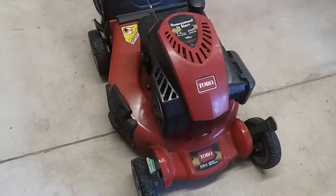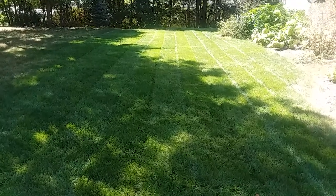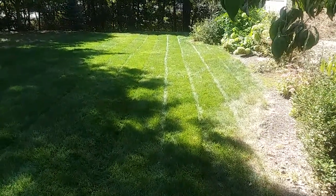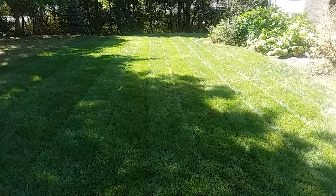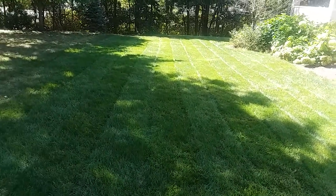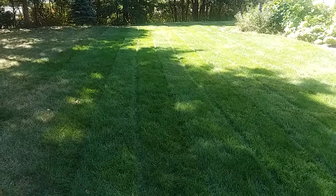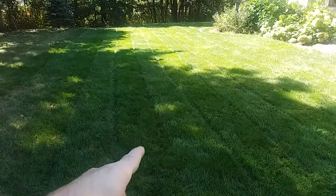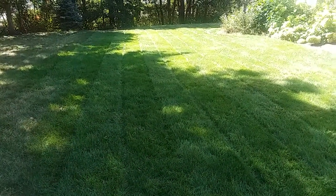I'll show you what I mean because I just did some cuts with the Super Recycler. Here you can see I just made these straight cuts — pretty nice straight lines. You can even see a change in coloration, the striping effect. Now there are a lot of factors that go into this; the grass has to be growing and looking good. But those clean pathways like that — try to do that with front-wheel drive and in my opinion it's pretty hard to get.